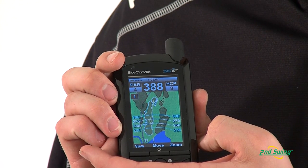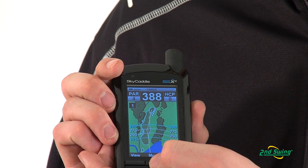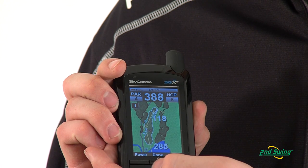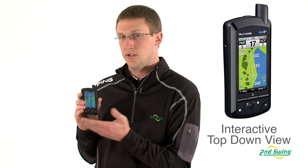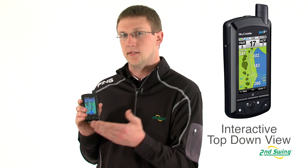It has yardage arcs that are going to allow you to see how far it is to different levels along the course. It also has a cursor that you can move anywhere on the course and it will show you the distance from you to the cursor and then the cursor to the actual green. This is really helpful if you do not have a shot of the green — you can move that around and see different places and the distances to those.